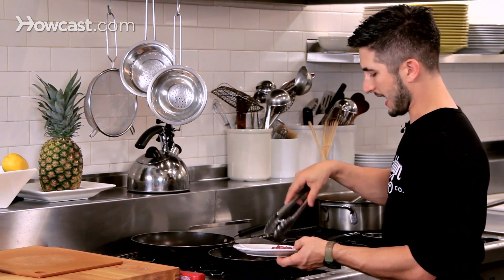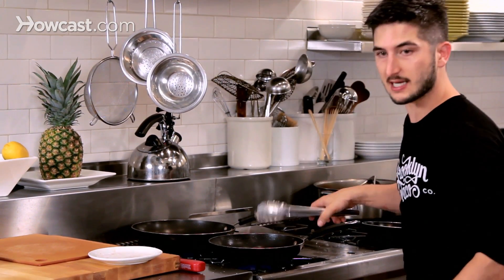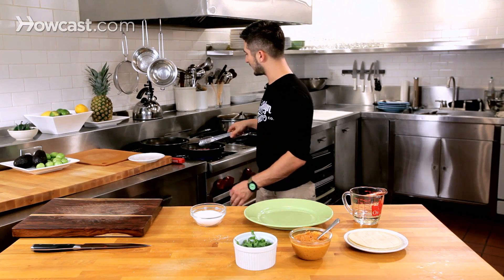We're going to keep that on high, let it go for about 30 seconds to a minute per side, and then we can move right into cooking a tortilla, assembling it, and there you go.